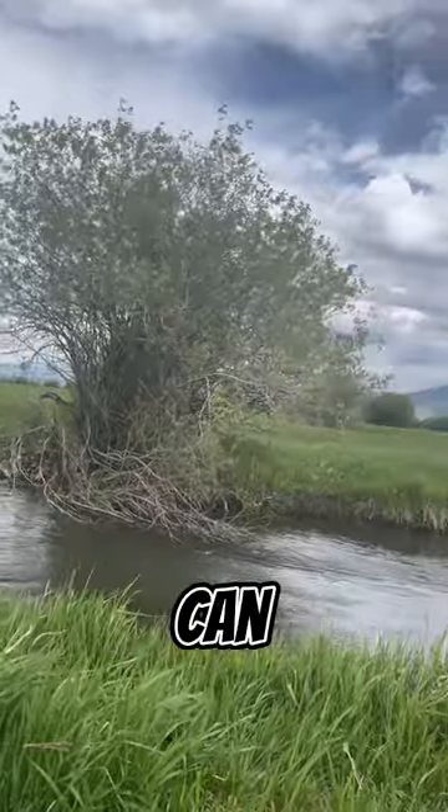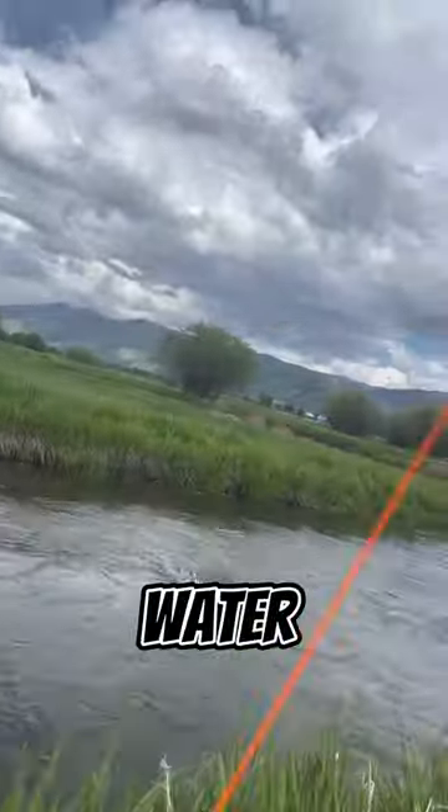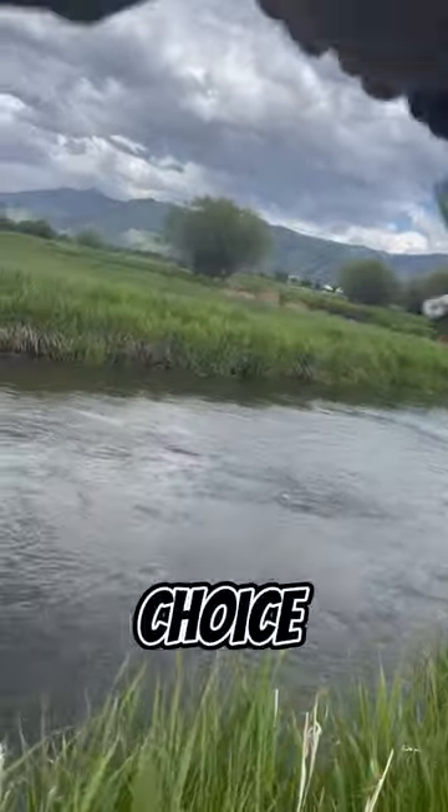During a midge hatch, trout can be selective, so match the hatch and present your flies with a natural drift. Observe the water and adjust your technique and fly choice as needed.